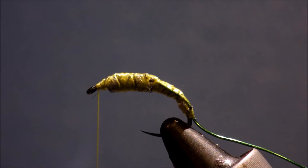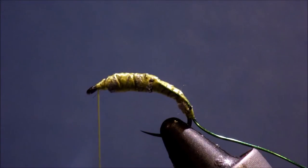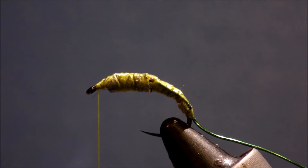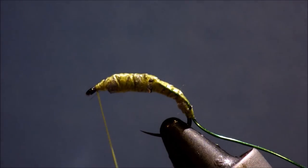Now, dubbing. This is the first fly that will have any dubbing in. I'm using SLF bright green. You could use anything — some guys like to make them a bit sparkly and use ice dub, or you could use rabbit fur or sow scud dubbing. I quite like SLF; it's quite an easy fibre to dub, it's nice and soft, and it's got a sort of light sparkle to it.